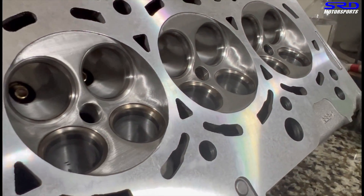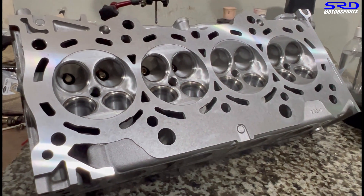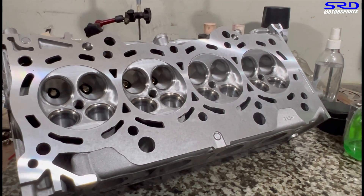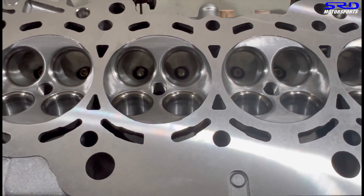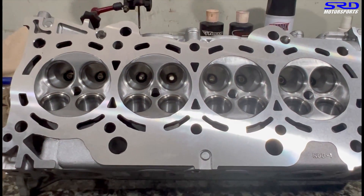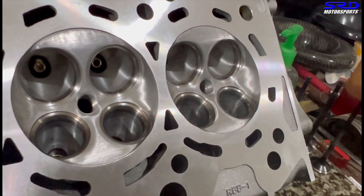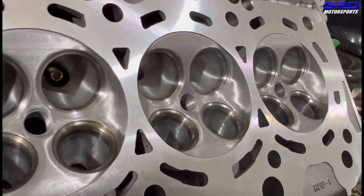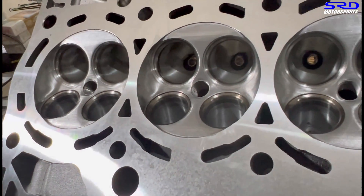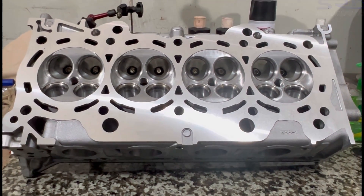John's K24 build is going to be really awesome with this head. It's ready - we still need to inspect it, clean it up a bit, and then assemble it. From this angle you can see the valve guides are all good, even the short turn radius. The bowl on the intake is all good and clean, the complete valve job is done - really nice. The new valve guide looks really clean.